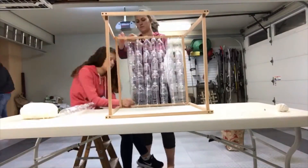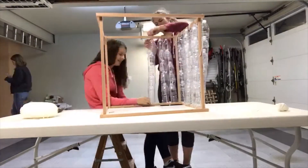We then repeated this process until all the sides of the frame were covered with the water bottles.